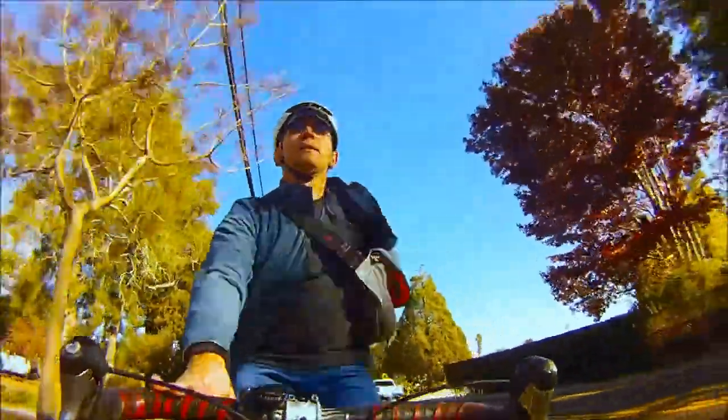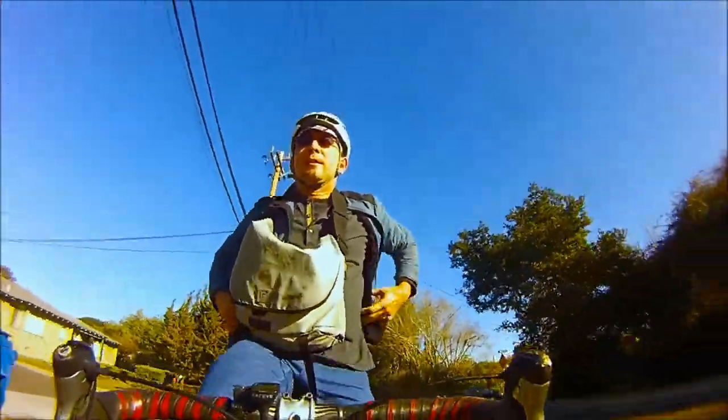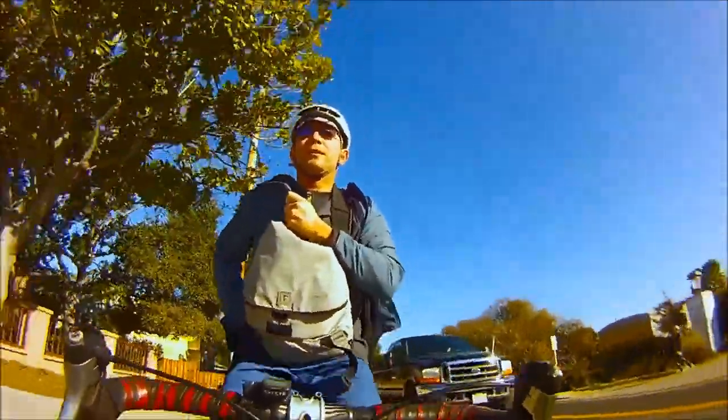Apparently, removing my jacket in flight is kind of a thing, so here's how you do it. Swing your bag around so it gets out of the way of the jacket, start removing the jacket, and then put the jacket back on when I realize I still have my phone in my pocket.